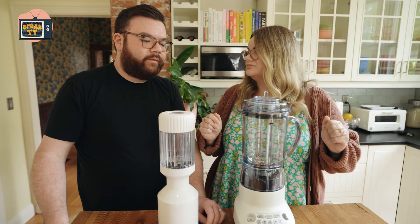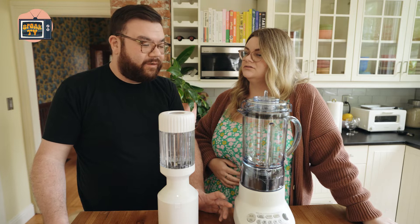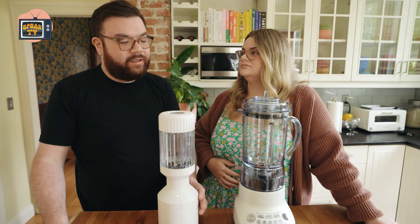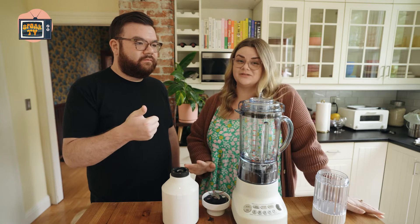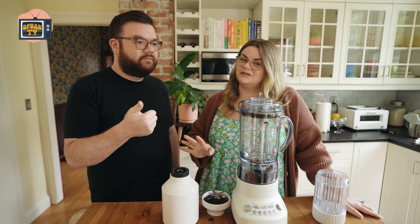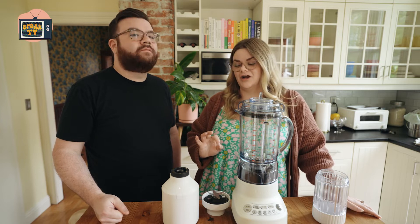So really we're comparing two different types of blenders, and the price point is similar enough that it's not really about one being low and one being high. We are going to blend my favorite smoothie recipe — I tested a lot of smoothies when I worked for a blender company, and this was the office favorite. Then we're going to make a dirty Shirley slushie, which Bon Appétit named the summer drink of 2022.